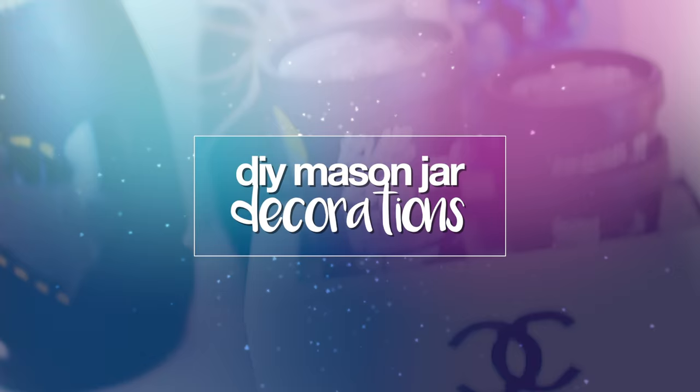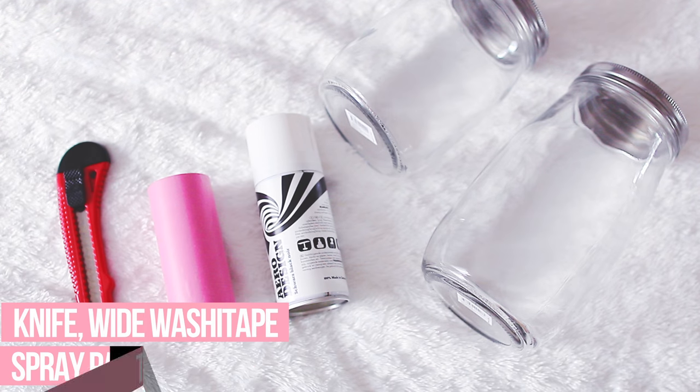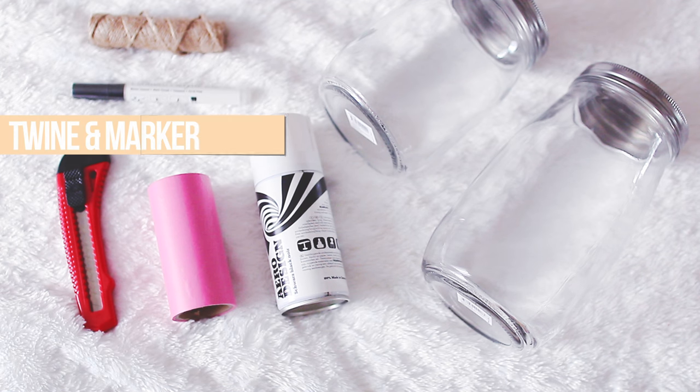So this first DIY is really simple, but it turned out really weird for me. It's like a DIY mason jar decoration kind of thing. What you need for this are two glass jars. You're also going to need a knife or an X-Acto knife, wide washi tape, spray paint, and also twine and some kind of marker.